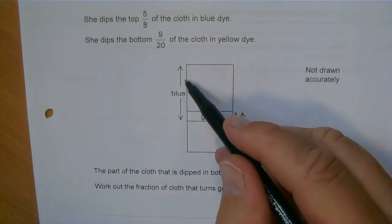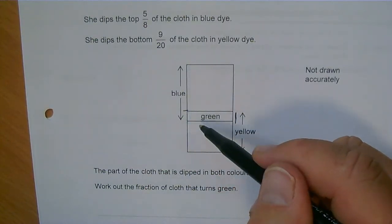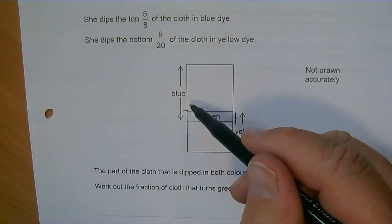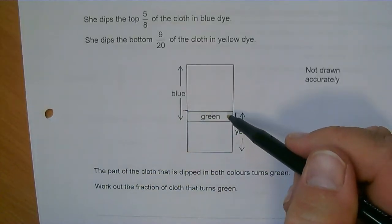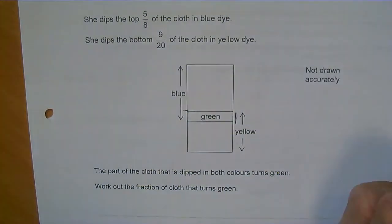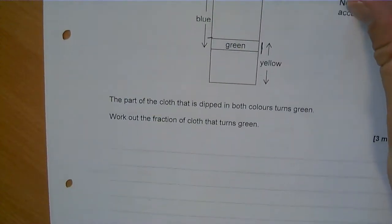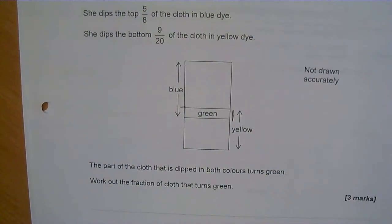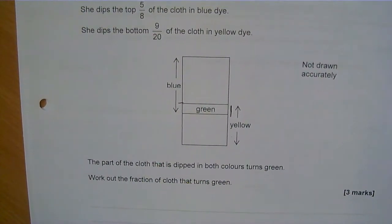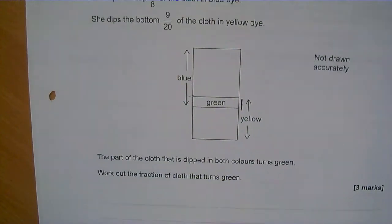That's the bit which is more than the whole. The whole is all of that bit, but I'm going to get this bit which is extra. So all I need to do is add 5 eighths and 9 twentieths. Working out what you had to do was probably the difficult bit here, because once I know that, it's just an addition of fractions question.